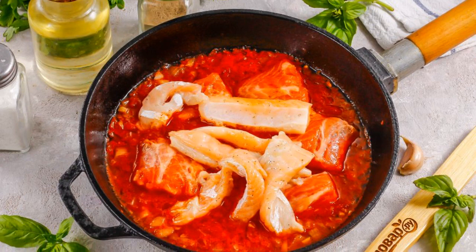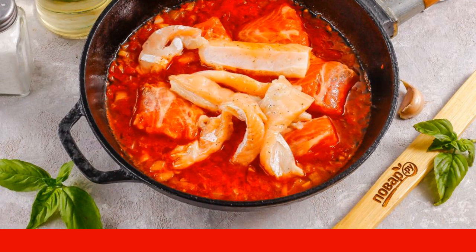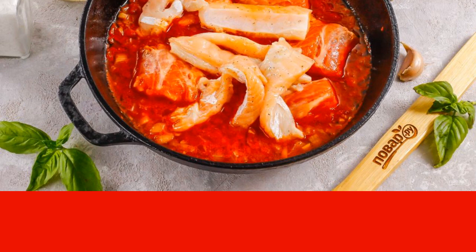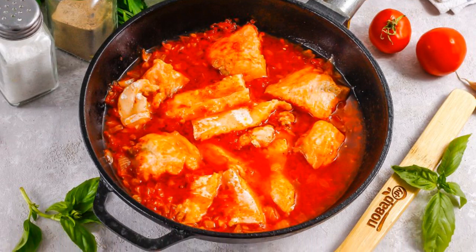Put the salmon pieces in the tomato sauce. Season with salt and pepper. Cover the pan with a lid and simmer everything for about 5-7 minutes. You do not need to cook longer if the slices are not large. Red fish is cooked very quickly — the main thing is not to over-dry it.